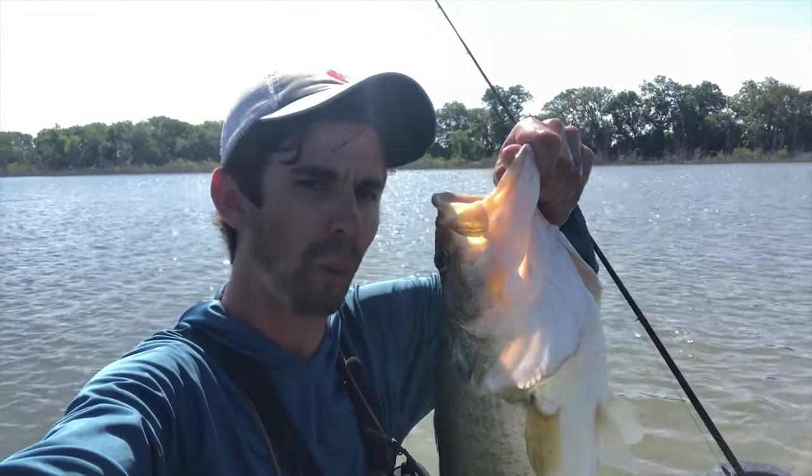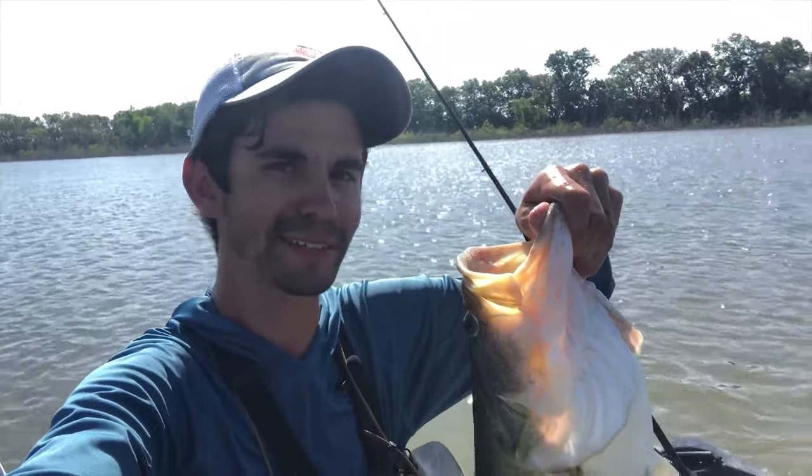If y'all want to learn how to catch big old whopping bass like this one right here in the Texas summer heat, stay tuned and Jacob and I are gonna show y'all how.